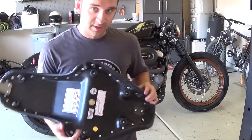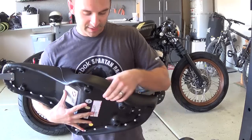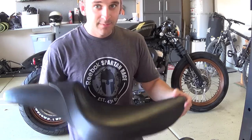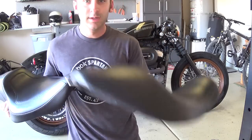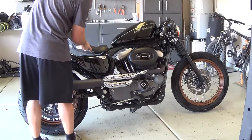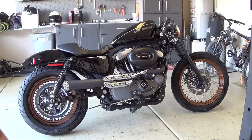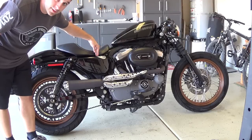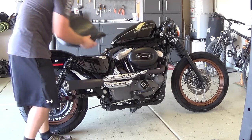I just wanted to show you the difference between the stock seat and the Mustang fastback. With the Mustang being so much thicker, it actually raised my ride height by about an inch and pushed me back probably about an inch or two compared to the stock seat. Here's the stock seat on as a mock-up — my butt would sit right around the oil cap or dipstick area.